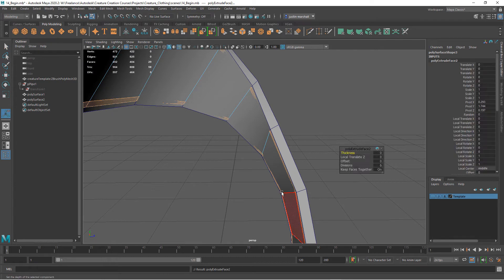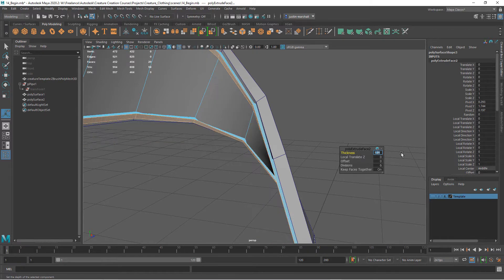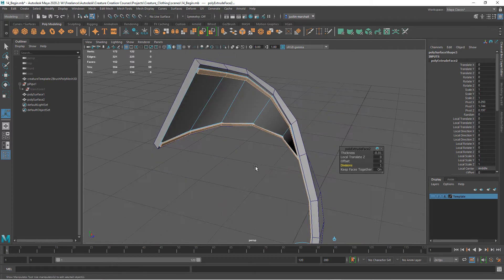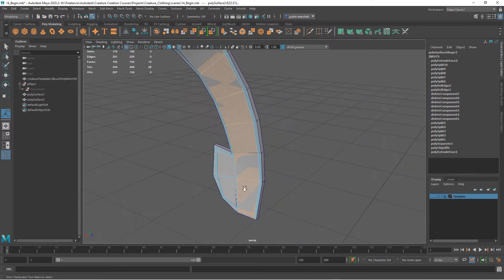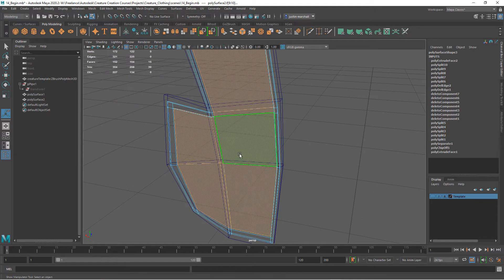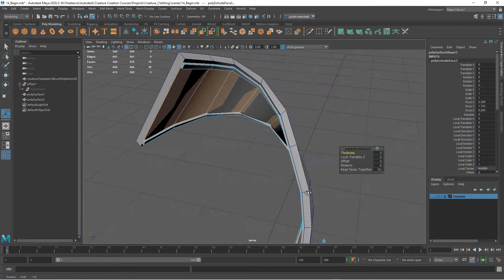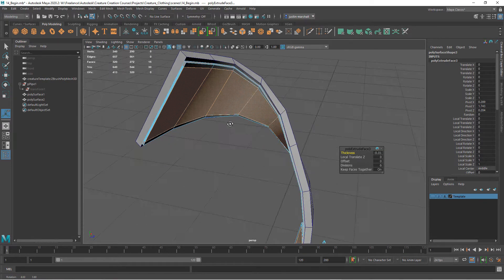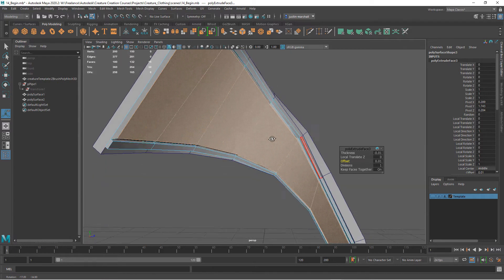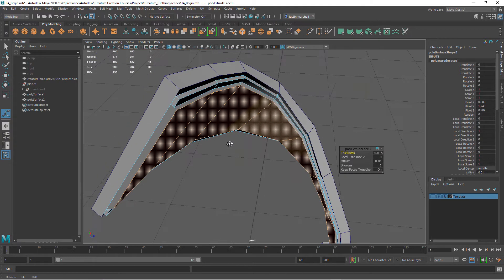Now hit Ctrl+E to extrude those outer polygons and give them a little bit of thickness — let's go minus 0.01 and take divisions down. Now I want to select the rest — all the interior polygons, deselecting the ones on the bottom, just the interior. Hit Ctrl+E again, negative 0.01, same direction, no divisions. Let's add a little offset to bring it in, and make the thickness a bit higher — maybe 0.015. There we go, it sticks out a little bit more.